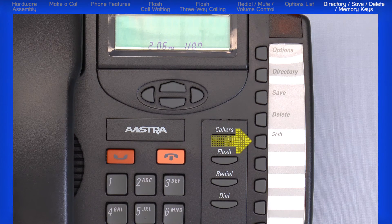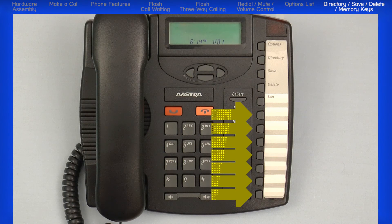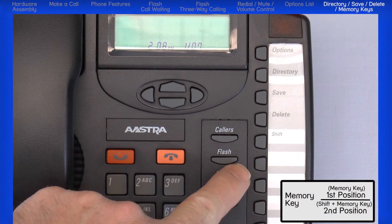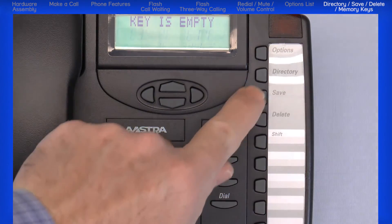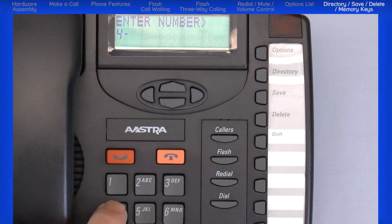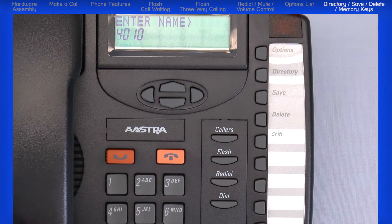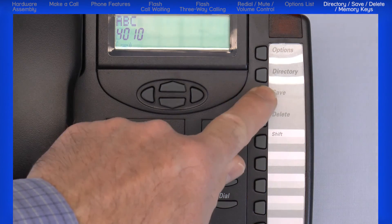The shift button is used to access the eight two-touch memory positions. The memory keys are used to store numbers, names, and features. To program a number in a memory key, press the memory key, then press the save button, enter the phone number, press the save button, use the keypad to enter a name, and press the save button again to save the name and number.